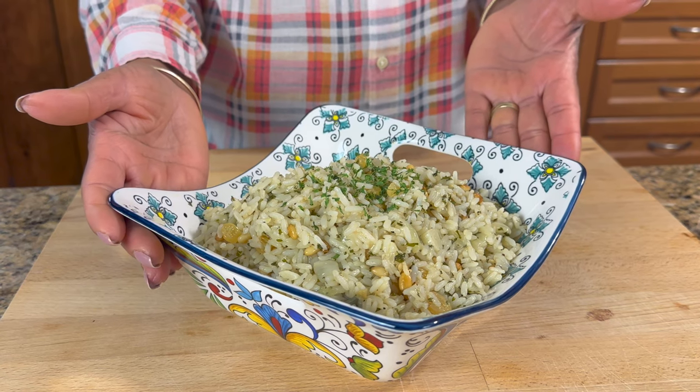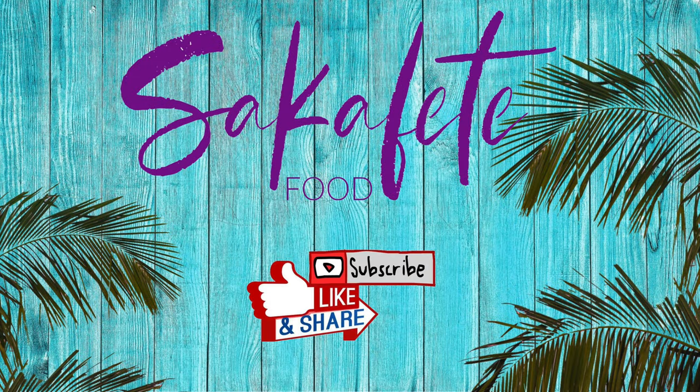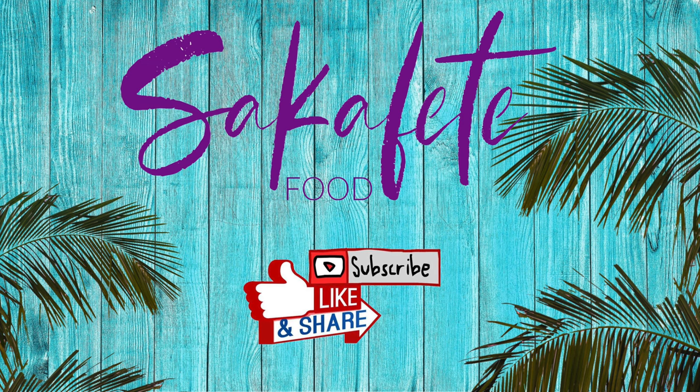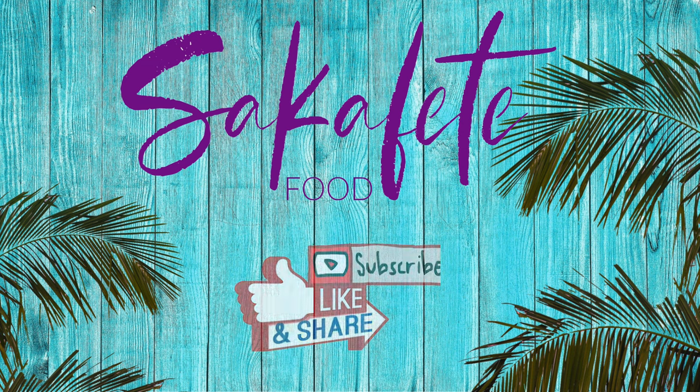Thank you for watching. Until next time, have yourselves a great day and God bless. We'll see you next time.